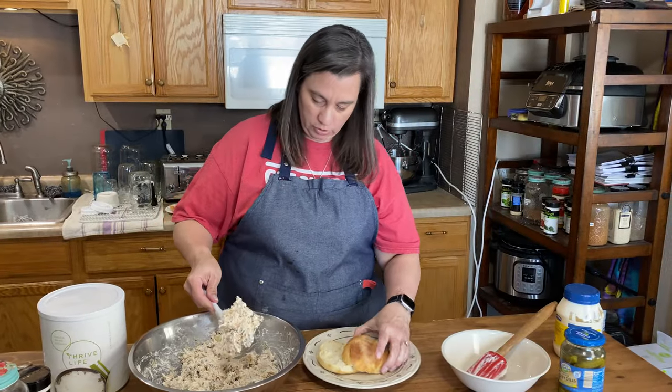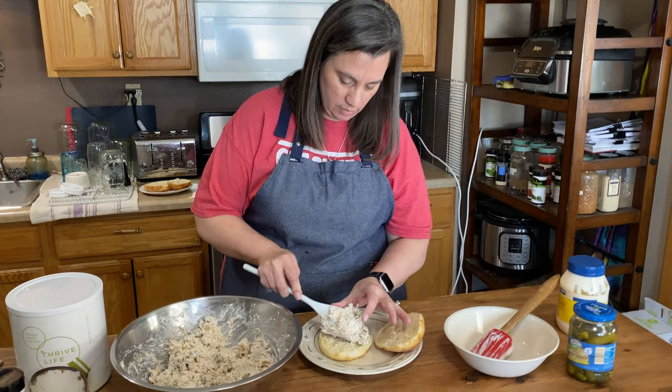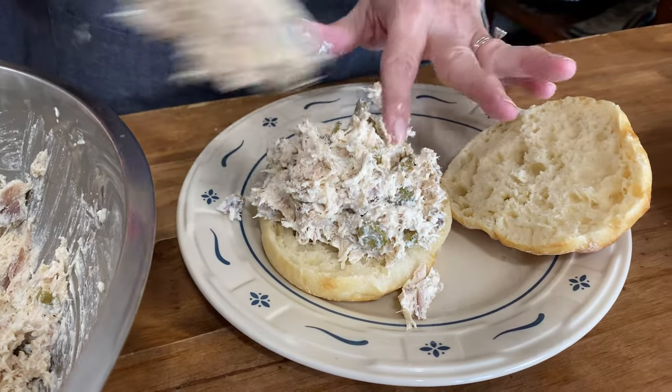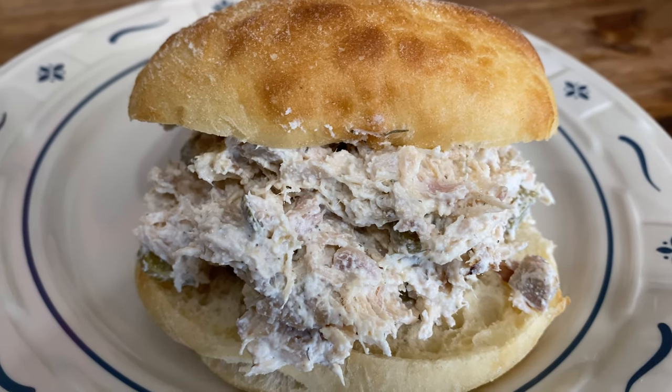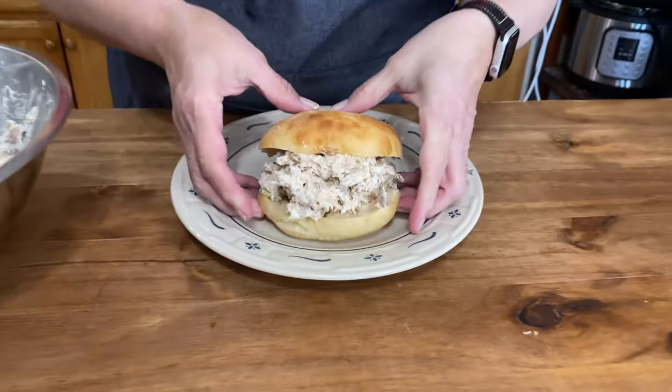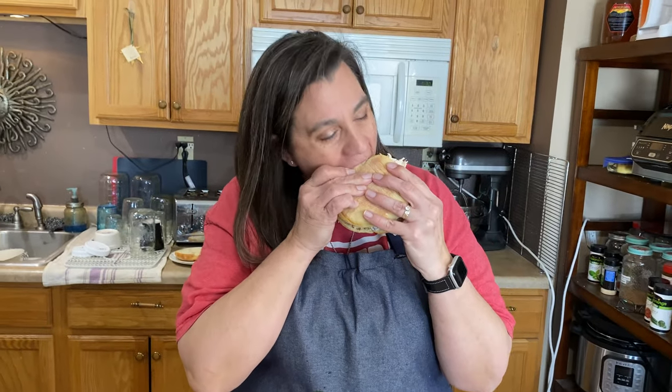Let's get a nice big portion of this on here. Oh, look at that! It doesn't get much easier than that — dill pickle chicken salad. It's got that tang from the pickles. Love it. There you have it: dill pickle chicken salad, super easy and delicious. I'm Krista with The Big Family Homestead and you have an amazing day.